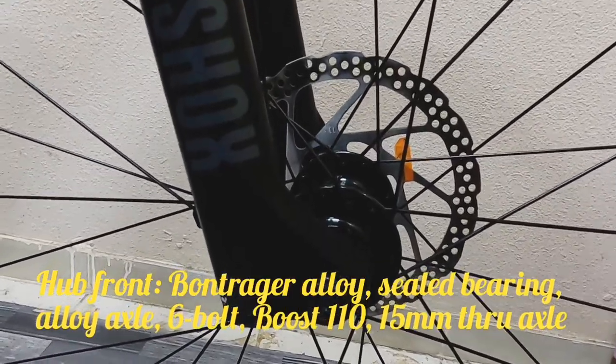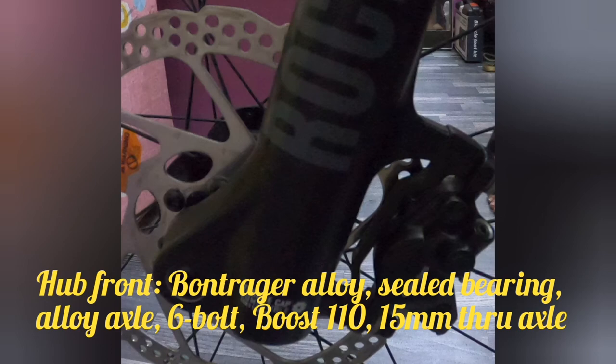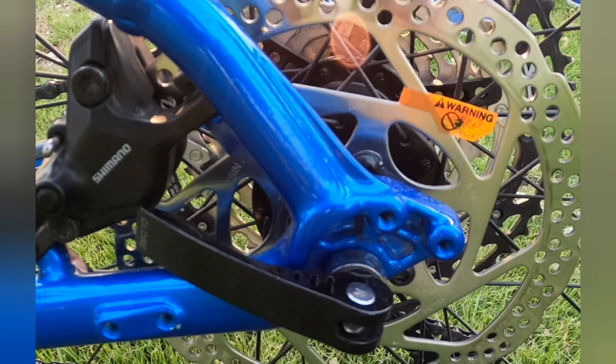Dadako naman tayo sa kanyang hub front: Bontrager alloy, sealed bearing, alloy axle, 6-bolt, Boss 110, 15mm thru-axle. True axle na po. Check naman natin ang kanyang rear hub.